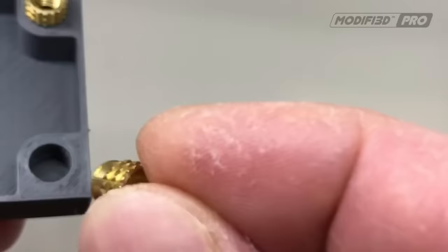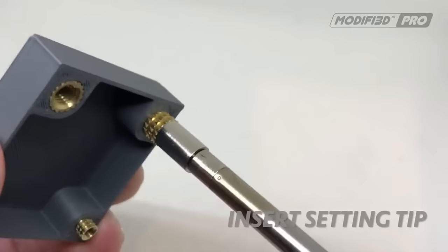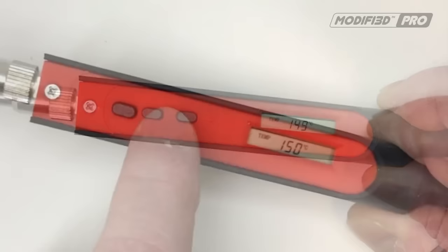Its applications range from smoothing layer lines and removing supports, to rounding edges, drilling holes, and embedding threaded inserts. The Modify 3D Pro offers benefits such as improved aesthetics, reduced finishing time, versatility, and durability, making it a valuable tool for achieving professional results in 3D printing projects.